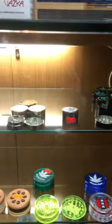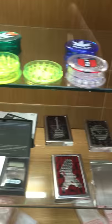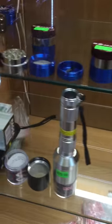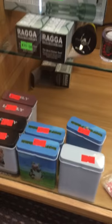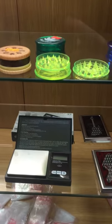These here are grinders, and some accessories for cigarettes or tobacco, zip lock baggies, and scales.